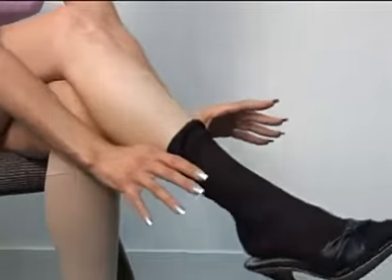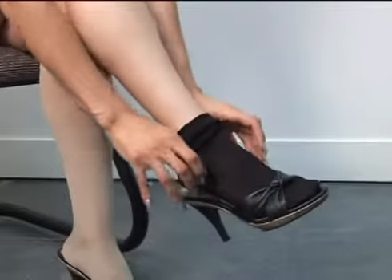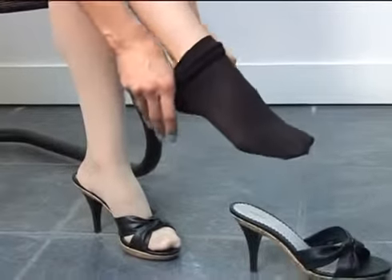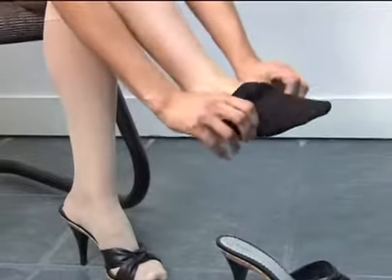To remove the stocking, be careful not to puncture the stocking with your nails. Move down the leg, bring back over the heel and ankle, then gently remove past the toes and remove the stocking.